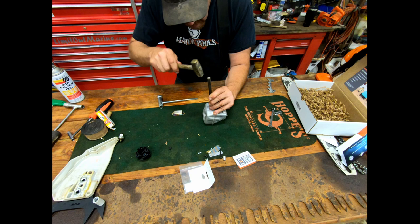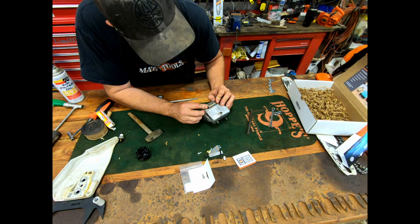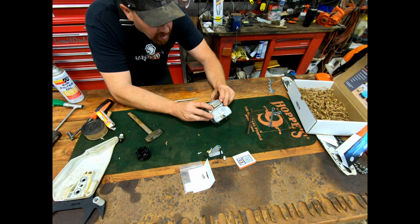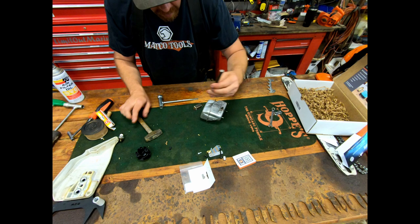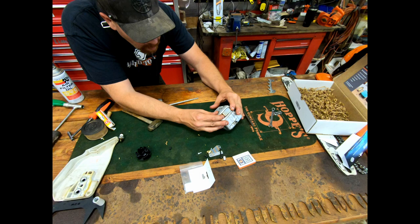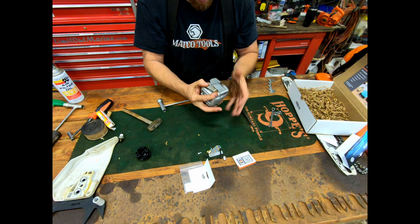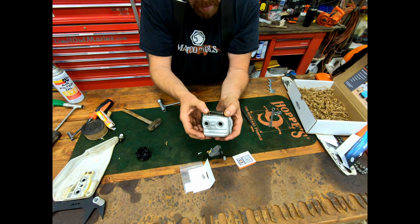These universal ports are made to fit a whole bunch of different saws. He makes bark boxes for the big felling saws, and these universal ones are a thin gauge so they can be form-fit to different mufflers. I'm taking that corrugation and hammering it down so the port is actually fitting on there without a big exhaust leak.